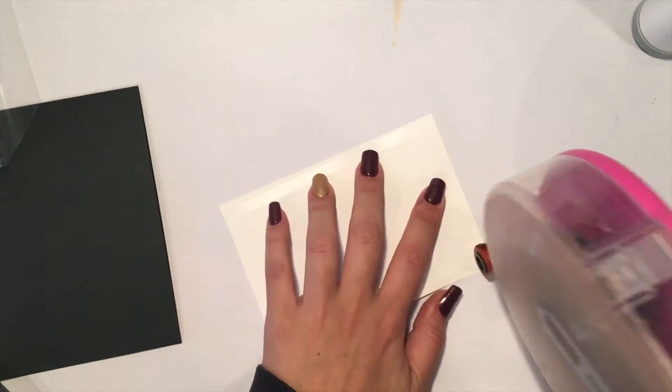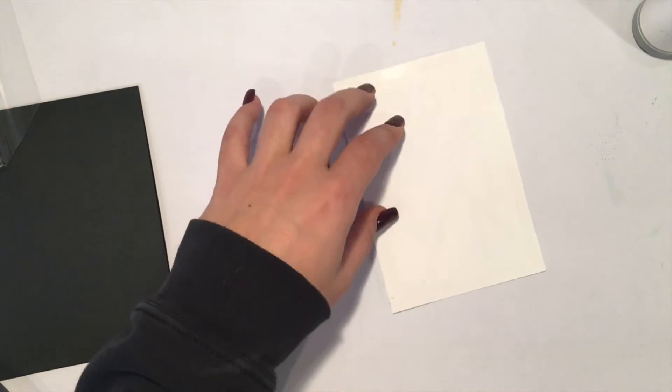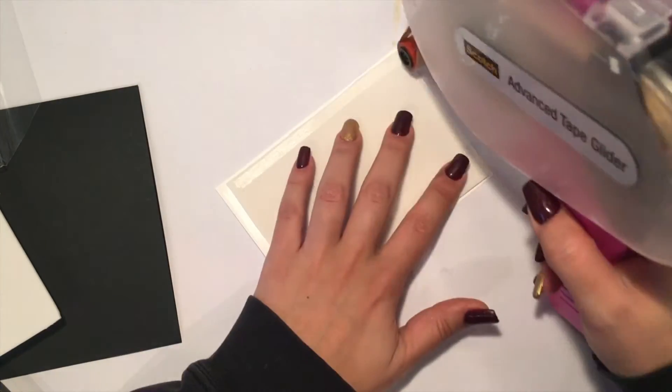Now it's time to put the card together. When the cards are really simple like this I like to give them some dimension, and I glue some fun foam behind my panel. This also has the advantage that in case I would send this card through the mail, the card won't get crushed.